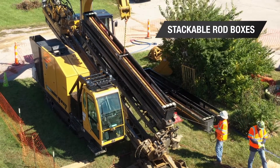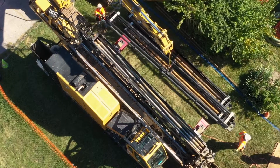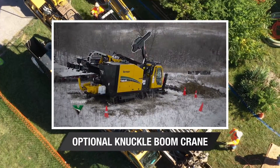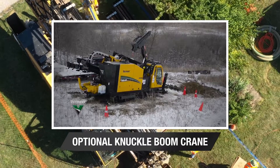Stackable rod boxes are designed for ease of use with a single pin and auto-lock feature. A wireless remote-controlled knuckle boom crane is available to help reduce the amount of support equipment needed on site.